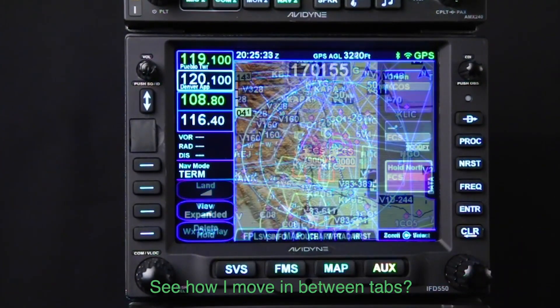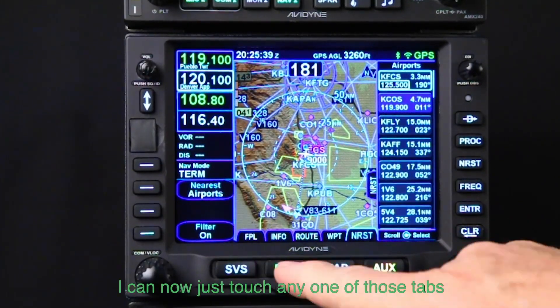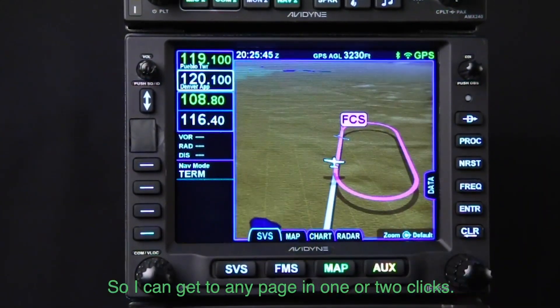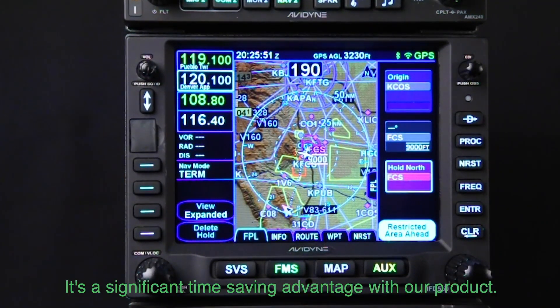These are two-way rocker switches so I can scroll between them by going left and right — see how I move in between tabs? I go to FMS, I can scroll between tabs, but because I have a touchscreen I can now just touch any one of those tabs and jump right to that page, so I can get to any page in one or two clicks.